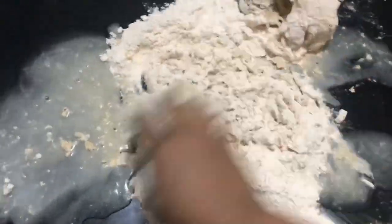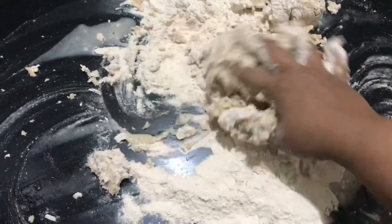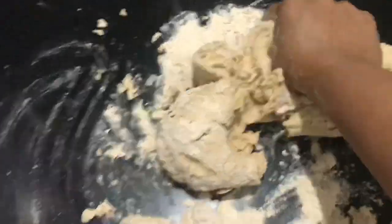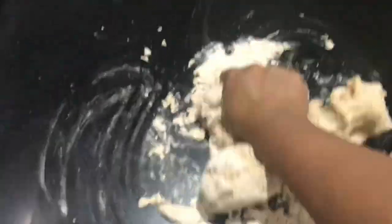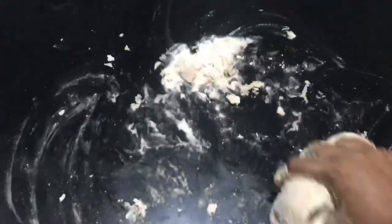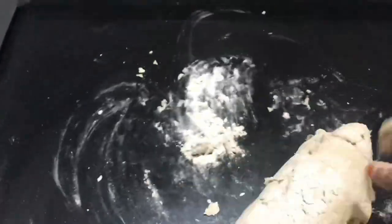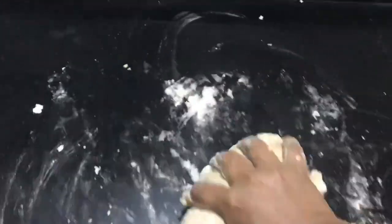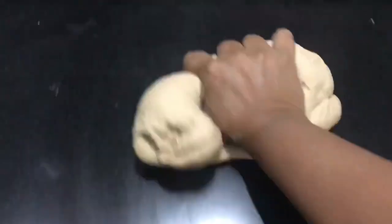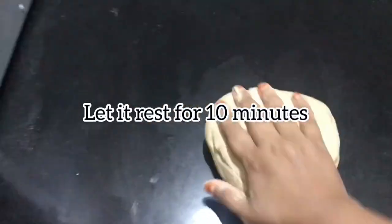Add baking flour. Let it rest for 10 minutes.